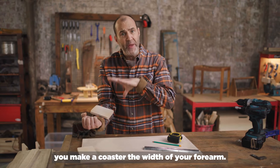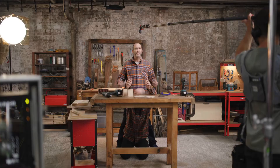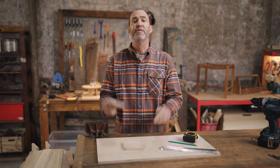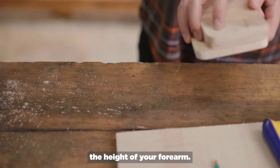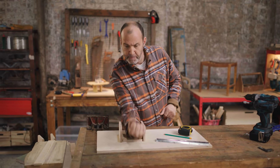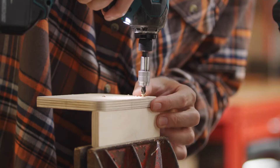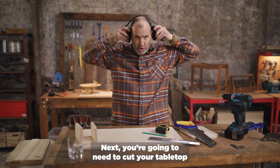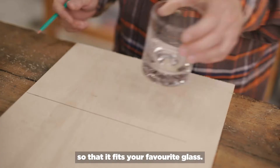First step, you make a coaster the width of your forearm — like that. Then you cut two side pieces the height of your forearm. Take the two side pieces and screw them to the coaster, so it fits snugly with the arm. Next, you're going to need to cut your tabletop to the desired size. Find the center of your tabletop and cut a hole so that it fits your favorite glass.